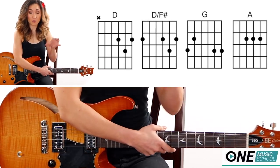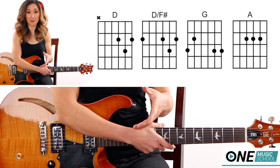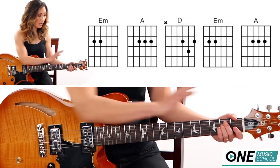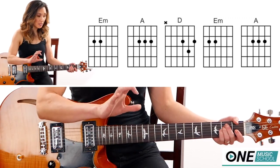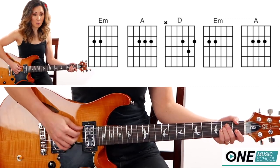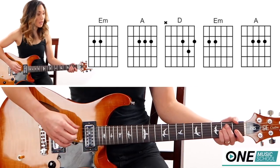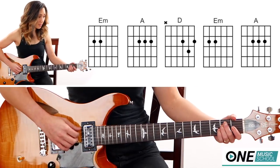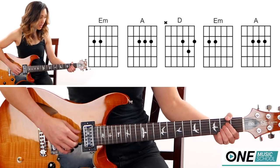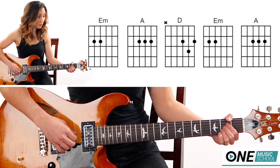You can switch between that fingerpicking option for your verses and choruses, or just use the simple counts like I did before. For the pre-chorus, I have my E minor right here. I'm going to be taking my thumb, pointer, middle, and ring finger and plucking all four of these strings, with a tap in between.